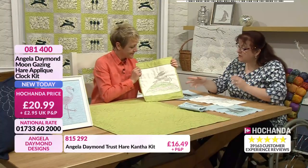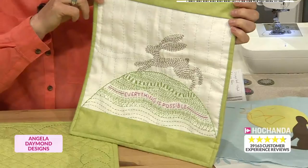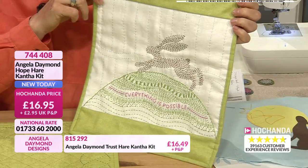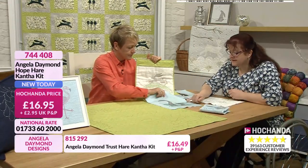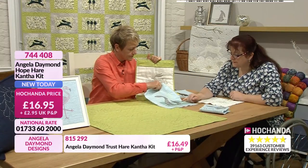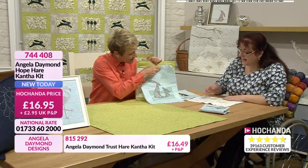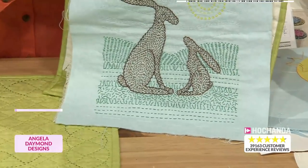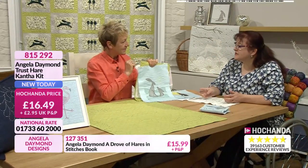So this is the Hope Hare made up as a little wall hanging - it's not in a frame, it's a wall hanging. And what I'm going to demonstrate is something called an aligned running stitch. Because aligned running stitches are where the running stitches go underneath each other. So it features on this one. This is a Hope Hare, not in a frame - and you can see it's on the Trust Hares as well. But what some people think is you do one line at a time, going over and over, but actually that makes it 20 times harder to do.